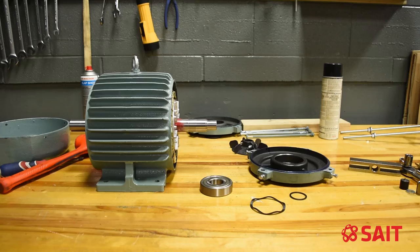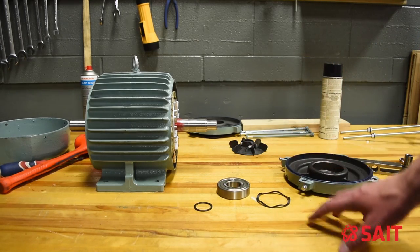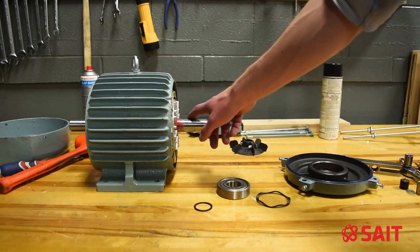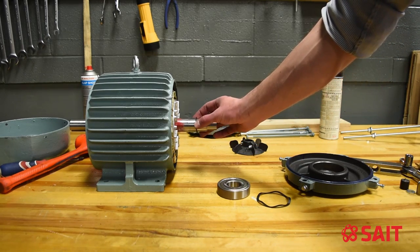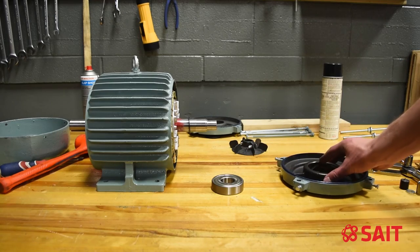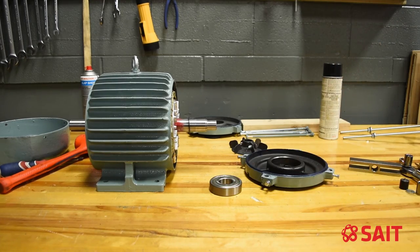Let's put this back together. I've laid everything out in order of how it should go back onto the shaft. We'll start first with our washer — it's important to put things on in order because there's nothing like having to take it apart again because you forgot something. I'm going to lay the wavy washer inside the housing, then go get the bearing heater and heat that bearing up. I've got my bearing heater set to 80 degrees Celsius.